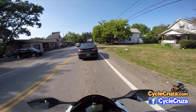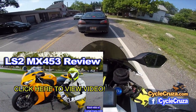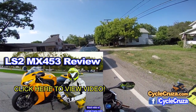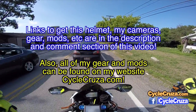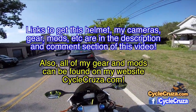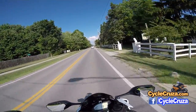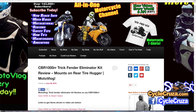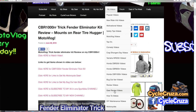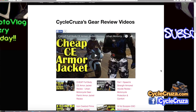I highly recommend it — if you haven't seen my review video, which I did a pretty extensive review on, I'll include a link in the description and comment section of this video, along with a link to where you can get this helmet and the rest of my gear. If you want to see more of my videos, go to my website cyclecruiser.com, click on the menu tab, then 'my videos' — all my videos are categorized in various playlists, including one on gear reviews.